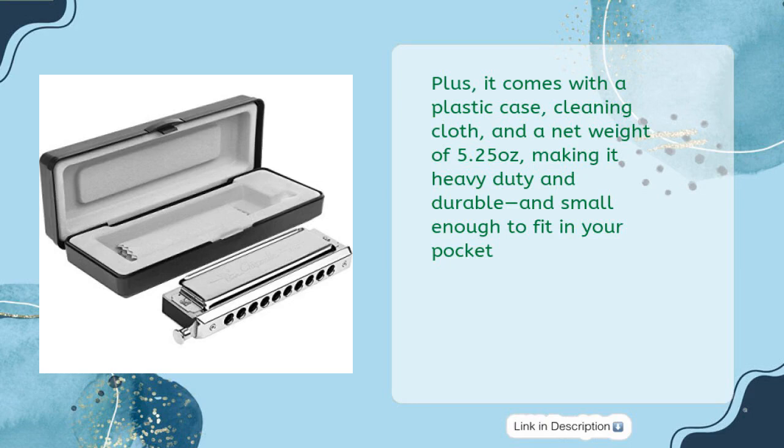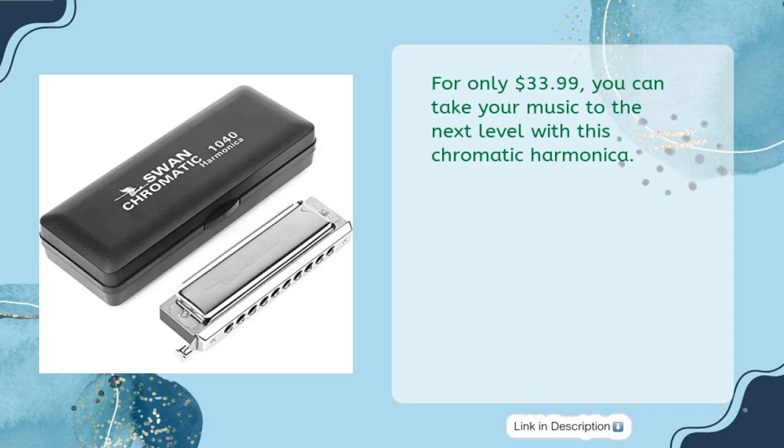It comes with a plastic case and cleaning cloth, with a net weight of 5.25 ounces — heavy-duty and durable, yet small enough to fit in your pocket. For only $33.99, you can take your music to the next level with this chromatic harmonica.